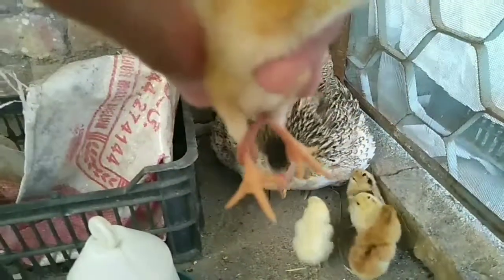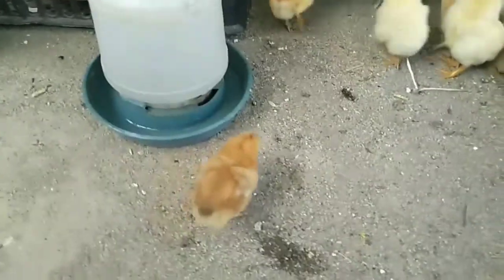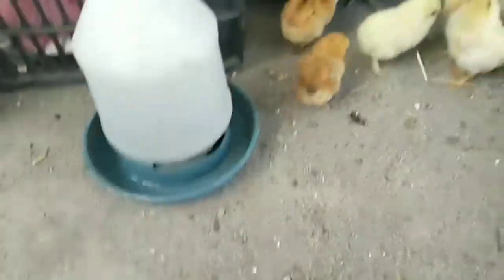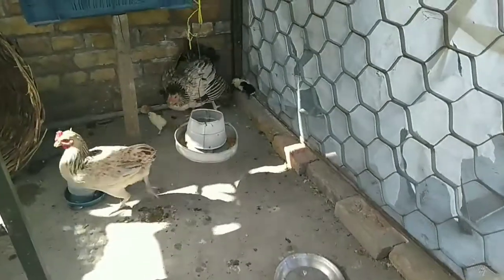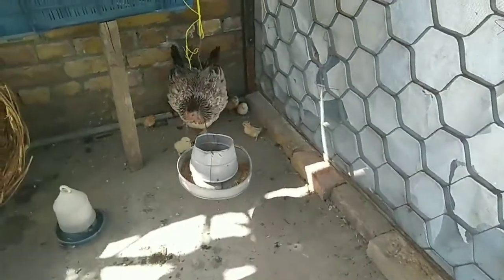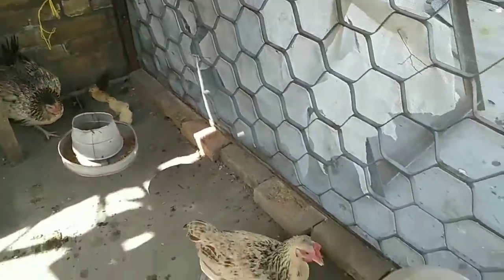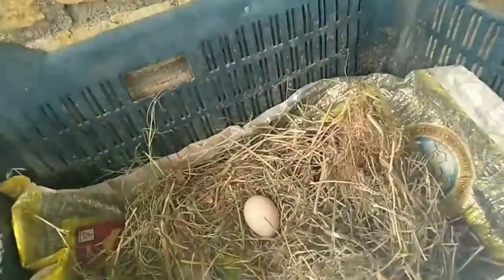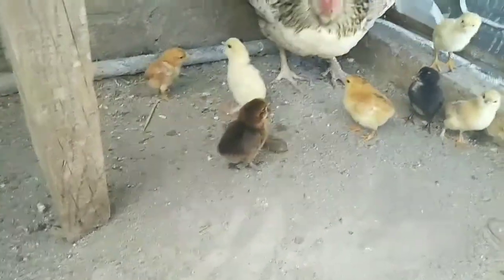This band is gonna be here for the next two to three days — let's see what happens after that. It's day two now of the chick being banded. She just ate an egg.